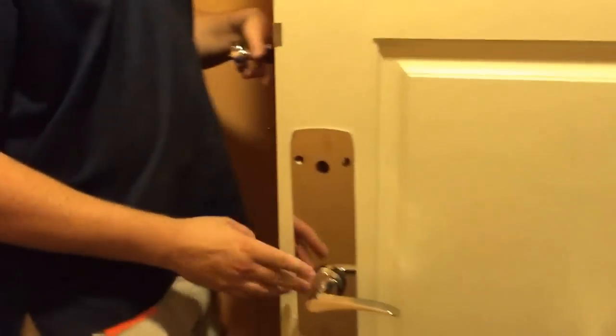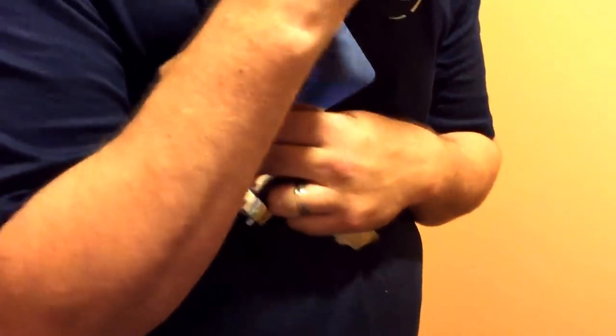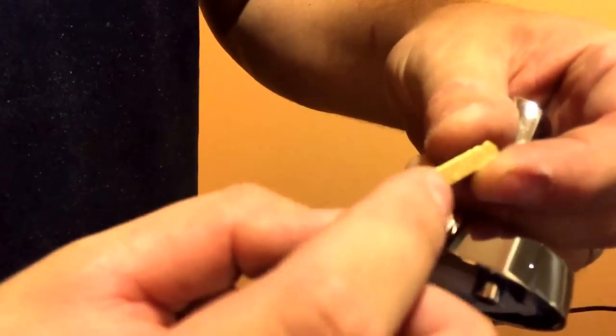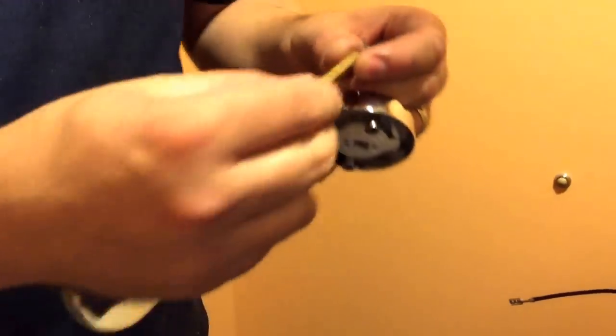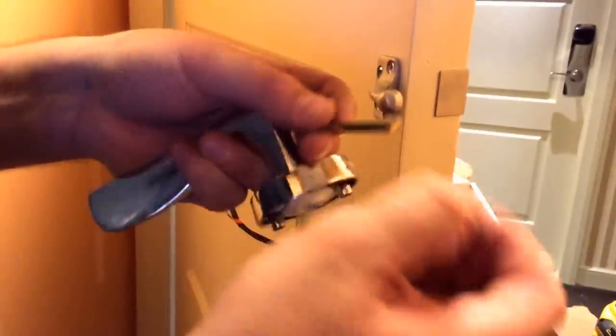Slide it on — you can adjust later. Same thing on the back side, shiny side out. This little spindle comes in the hardware pack. See that little notch? The long side has to go into the spindle. If you try to put it the other way, it won't go in. The longer side goes into the spindle — go ahead and pop it all the way down in there.